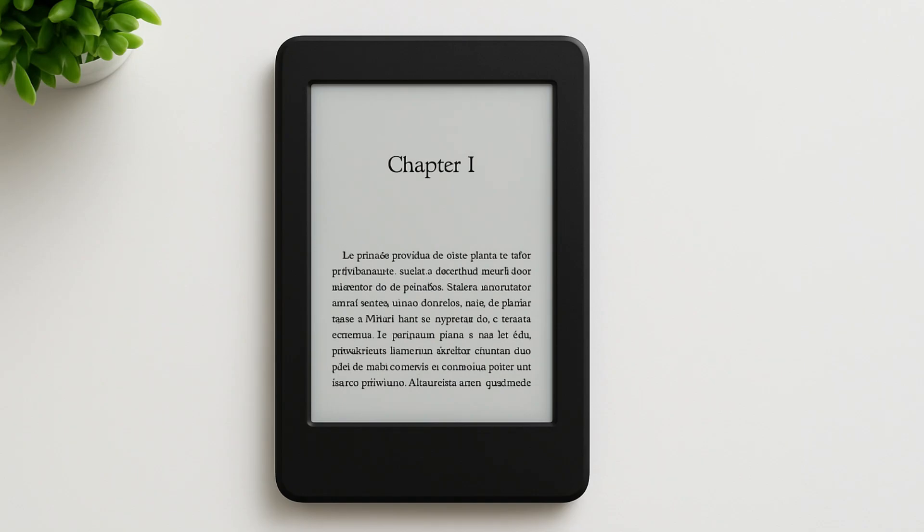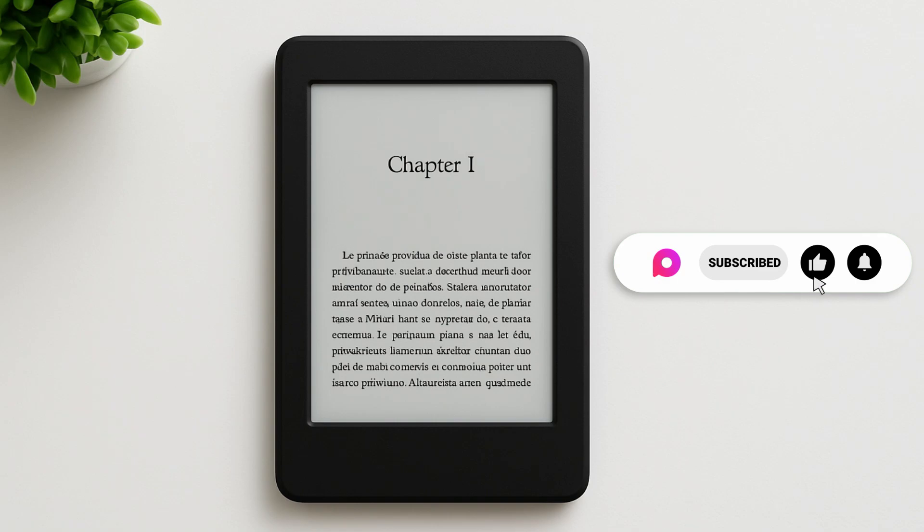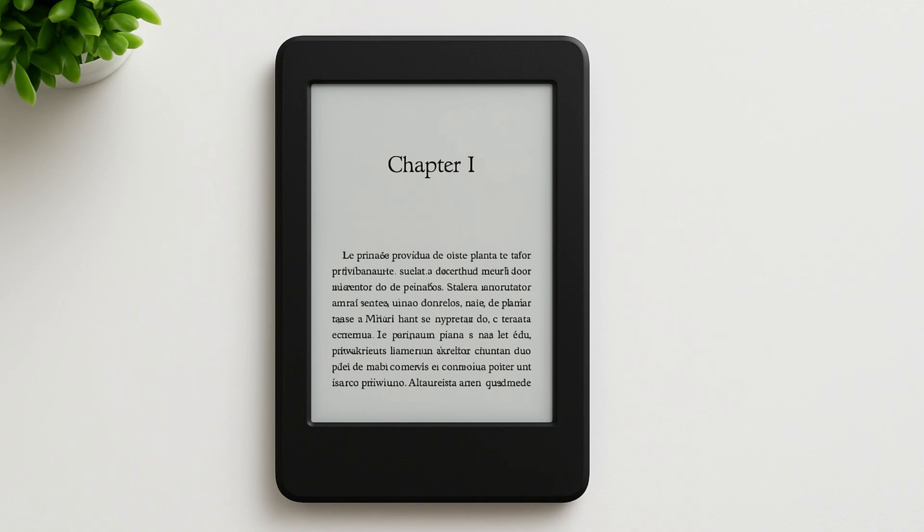And there you have it — you have created your very own custom-built e-reader powered by Raspberry Pi and Python. It's lightweight, open source, and completely customizable. I hope this video was really helpful, and if it was, consider subscribing and hit the like button below. I will see you in the next video — until then, keep creating, goodbye.